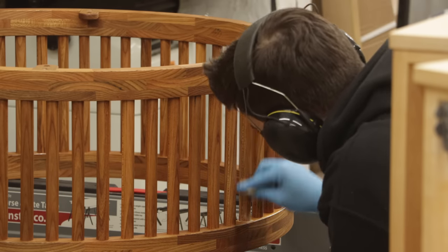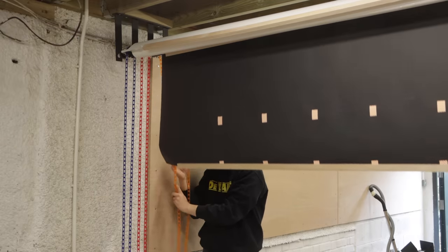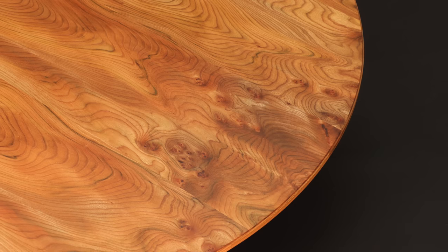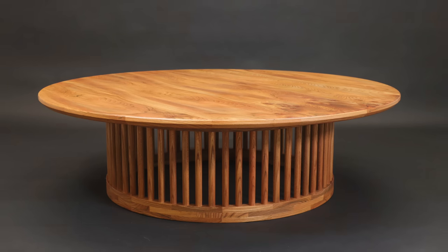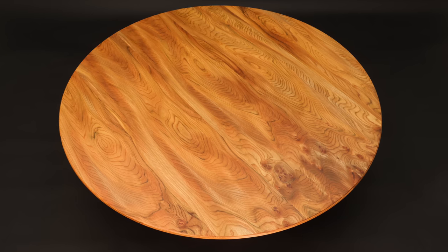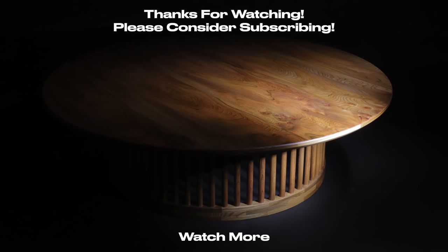So that is the coffee table complete. I'm absolutely thrilled with this piece — I love the wood. It's a simple design but there's so much going on in the making. All that's left to do now is take some final pictures and then I'll be delivering it to my clients. I'll see you next time.